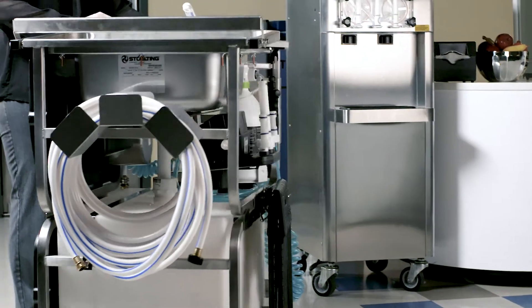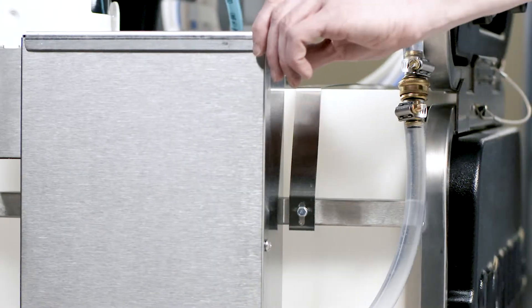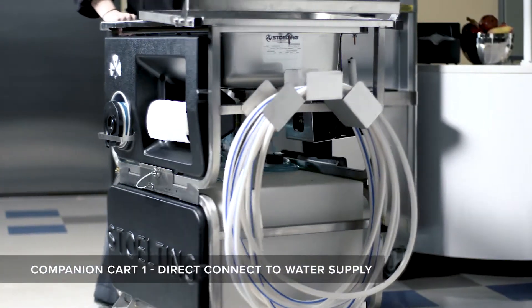While the Companion Cart was originally designed for cleaning frozen treat equipment, it can also be used for cleaning any piece of equipment in your facility. The Companion Cart is offered in three options, allowing you to choose the cart that best meets your business needs.